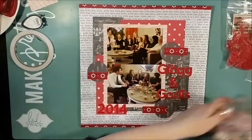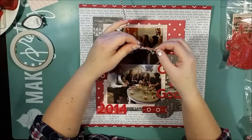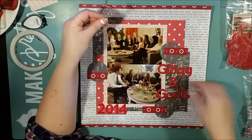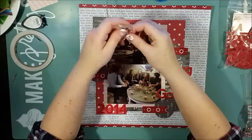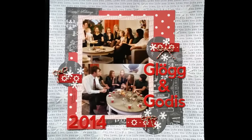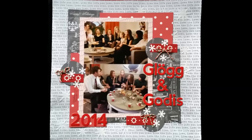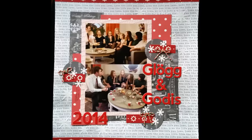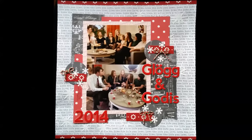So now I'm just using some twine — the red, white and green one — to finish this page and make it whole. And also a couple of punched-out snowflakes. I hope that you have enjoyed this process video, and I hope that I'll see you soon here again. Take care. This is awesome. Bye.